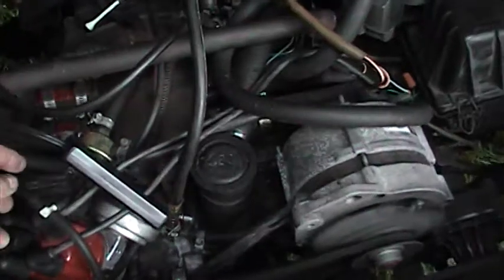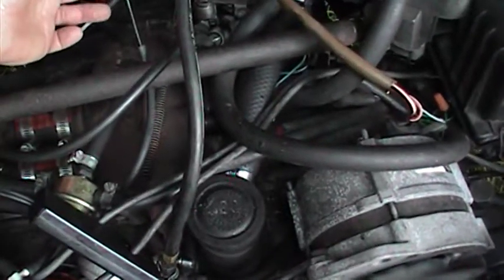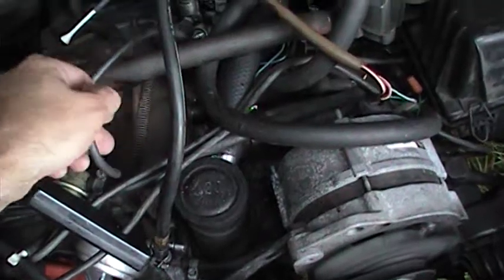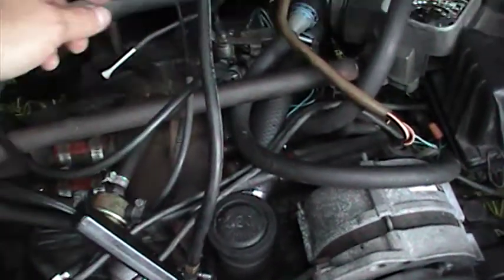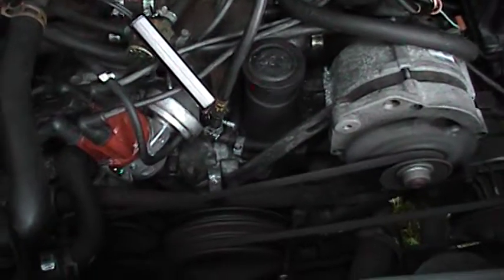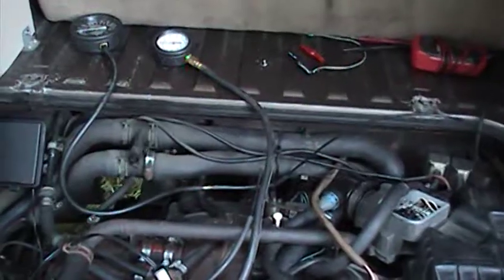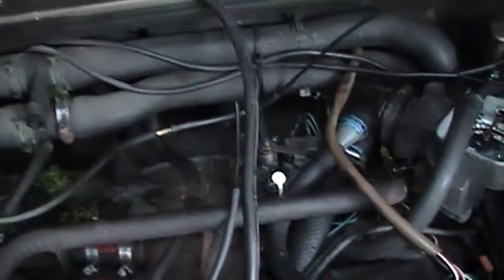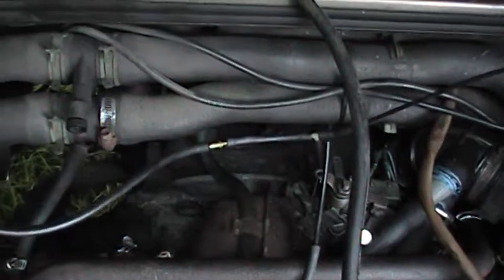And that's only with the vac advance disconnected. I can kill the engine if I apply vacuum to that, but I can't rev, hold the camera, and do all that at once. So for this shot, what I've done is I've switched the vac gauge over to the ported vacuum on the vehicle front of the throttle body and fed it in there.